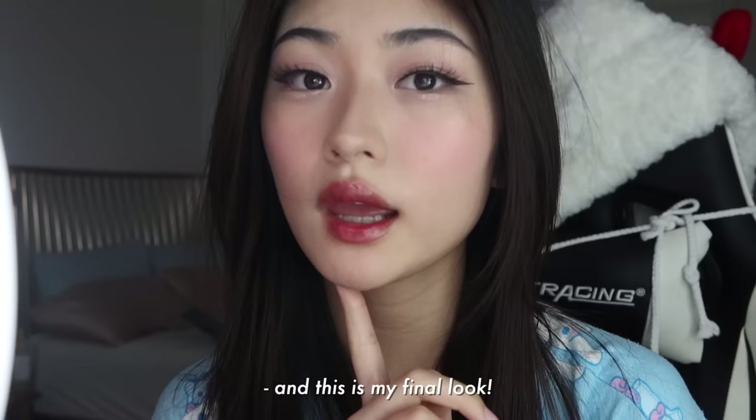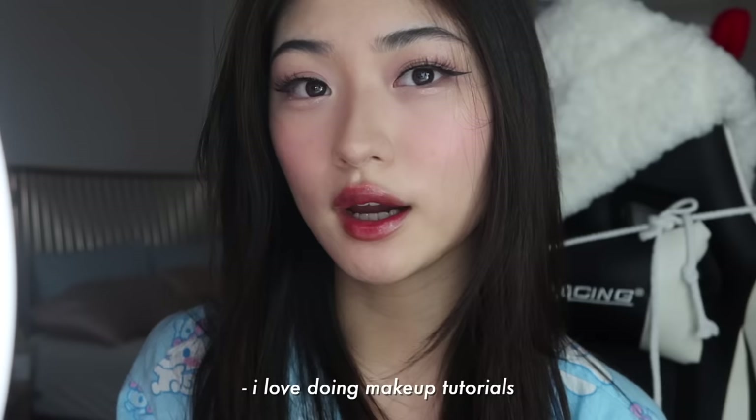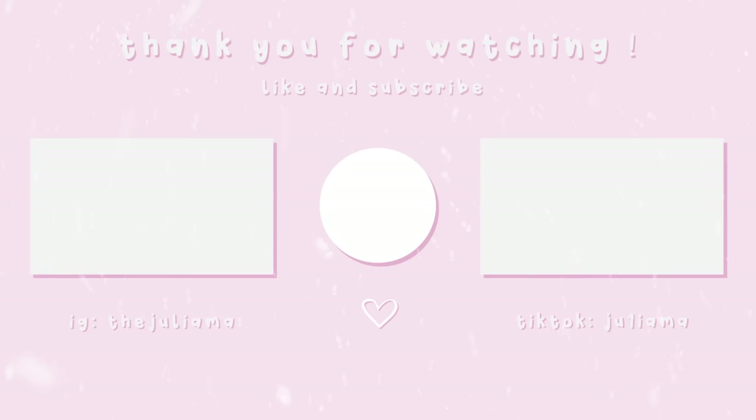And this is my final look. I hope you guys enjoyed and hopefully got some inspiration from this video. I love doing my tutorials so let me know what you guys want to see next. Bye!